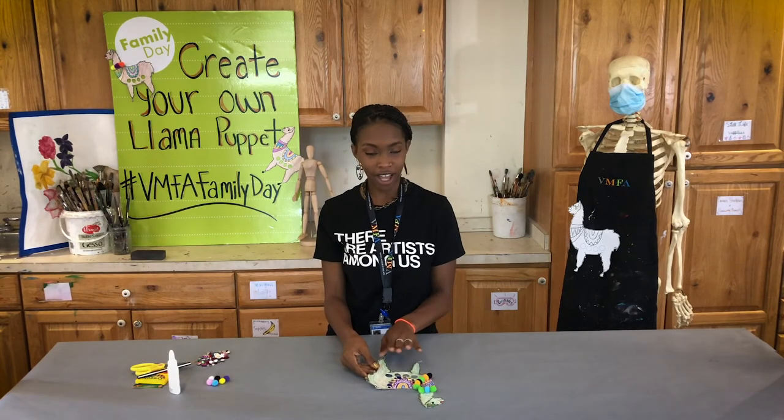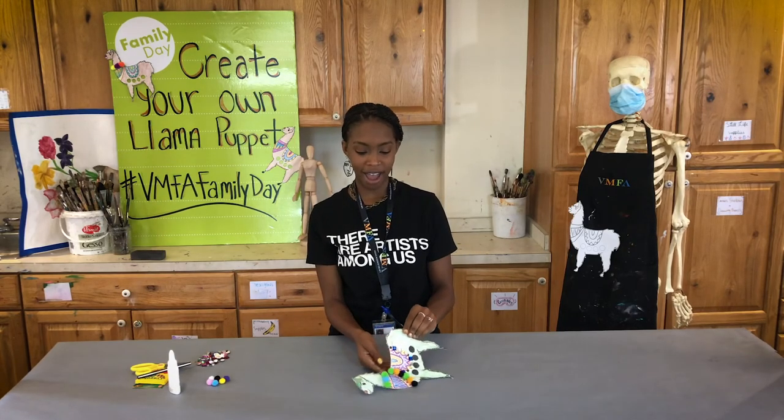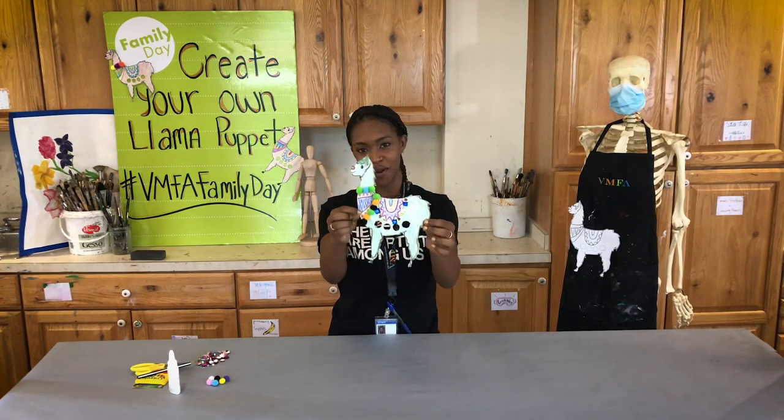After you've let your sequins or your pom-poms and optional items dry, you are now able to use your new llama finger puppet. You insert your finger in the slots if you'd like, or you can hold it up.